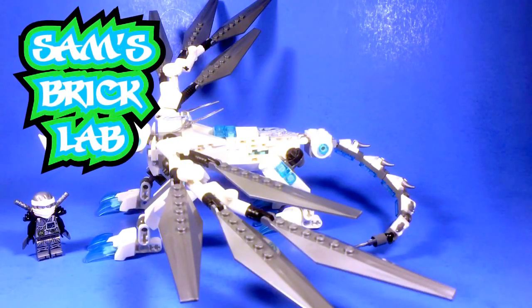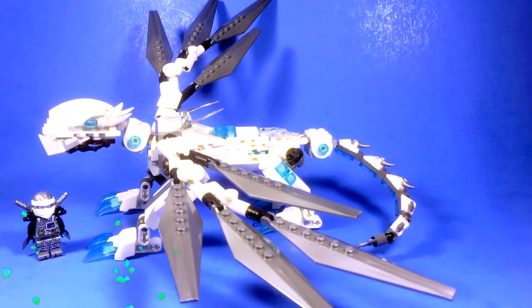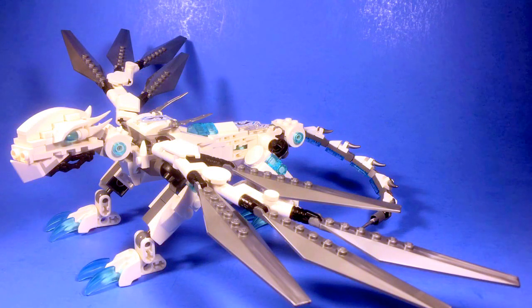Today in the Book Lab, we're going to be taking a look at the Titanium Dragon. So the first thing you'll notice is that this design doesn't actually look like a Titanium Dragon — it looks more like an Ice Dragon.